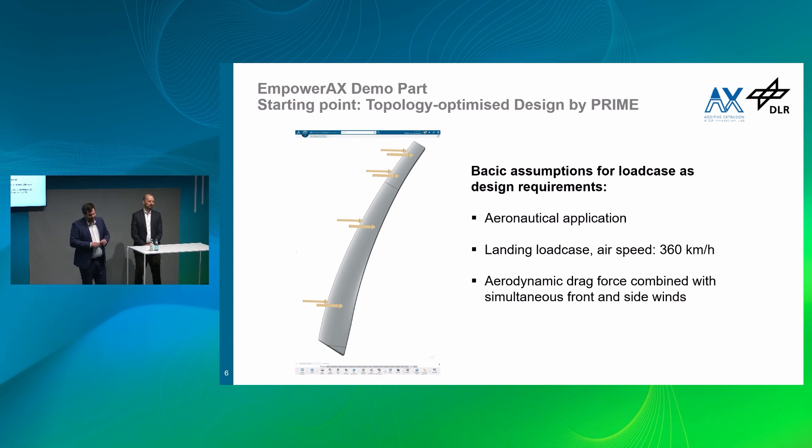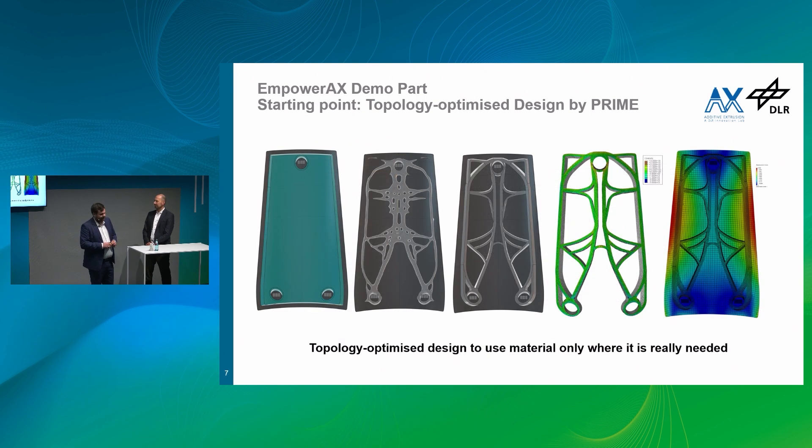We defined a use case from aerospace application — basically an air brake structure. You have to imagine a jet aircraft lands; there is a flap that opens up, and there is a wind load of 360 kilometers per hour on that. A very thin composite structure will not be able to withstand that force, so we need some kind of reinforcement. The design for the additive functionalization by overprinting was done by Prime Aerostructures. They did a topology optimization, defined the build volume, and by engineering knowledge converted that to a printable 3D model. Shear strength and deformation were also assessed, and all was fine with this specific structure.